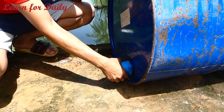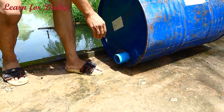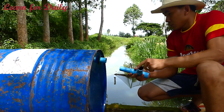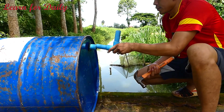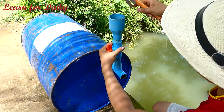We will see the result together. Now I install the input water pipe here, but did not use the glue. Now I do not use the glue.